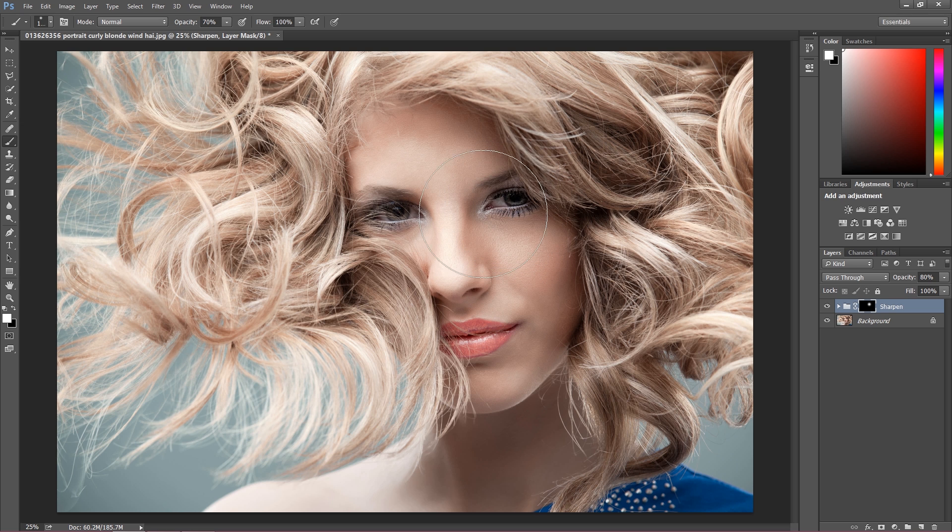Let's see what happens. As you can see we're getting a really nice effect on the lips. Paint the areas you want to sharpen — like eyes, lips, maybe a little bit of the cheeks, and of course the hair, which is going to look really great.